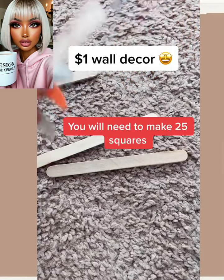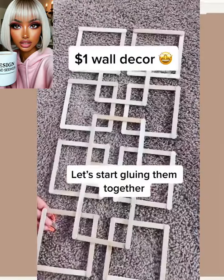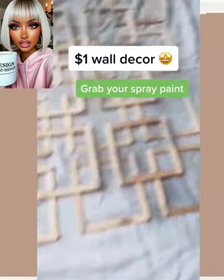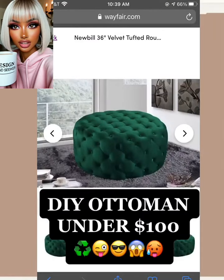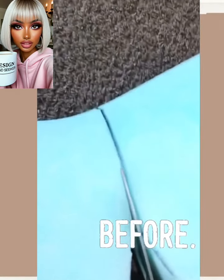One dollar wall decor — you will need to make 25 squares. Let's start gluing them together. She's spray painting this silver and that is super simple decor.